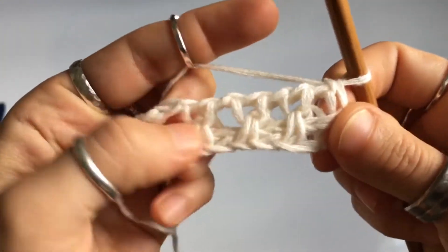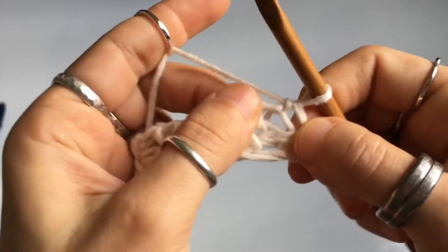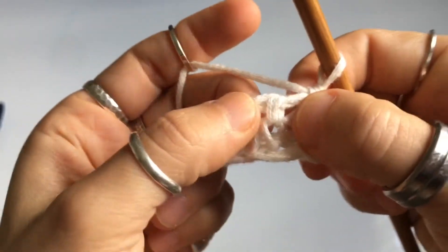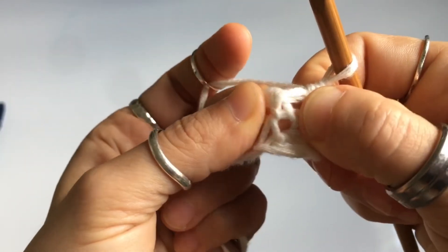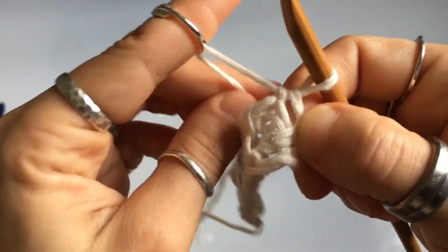When you get to the end, your row is going to look like this. We begin with row number two. For row number two, you're going to go into the second vertical stitch — it's kind of spread out. The third vertical stitch is all close together, so you'll have your front and back legs almost stacked up on each other, whereas this one is kind of separate.